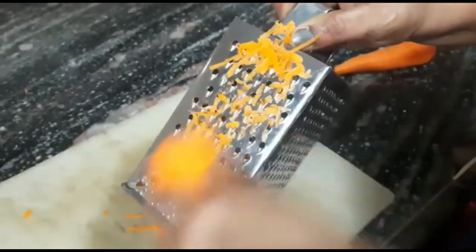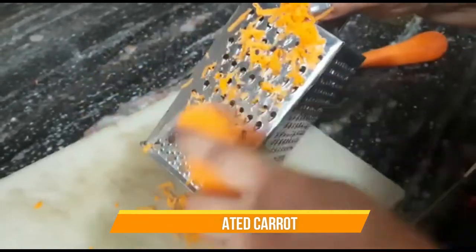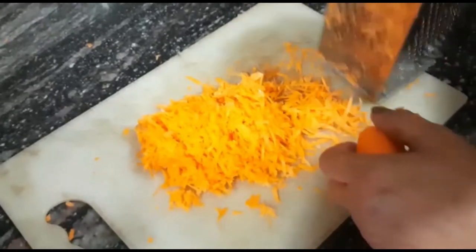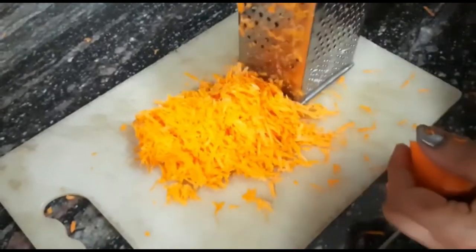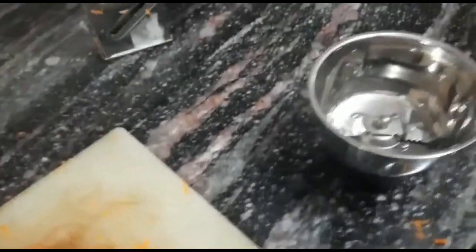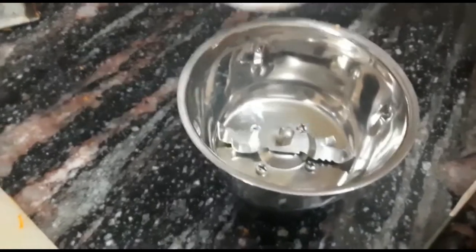First of all, we have brought carrots of orange color. We need 1 cup of grated carrots, so we will grate them using a grater. Please measure out 1 cup of grated carrots and keep it aside.